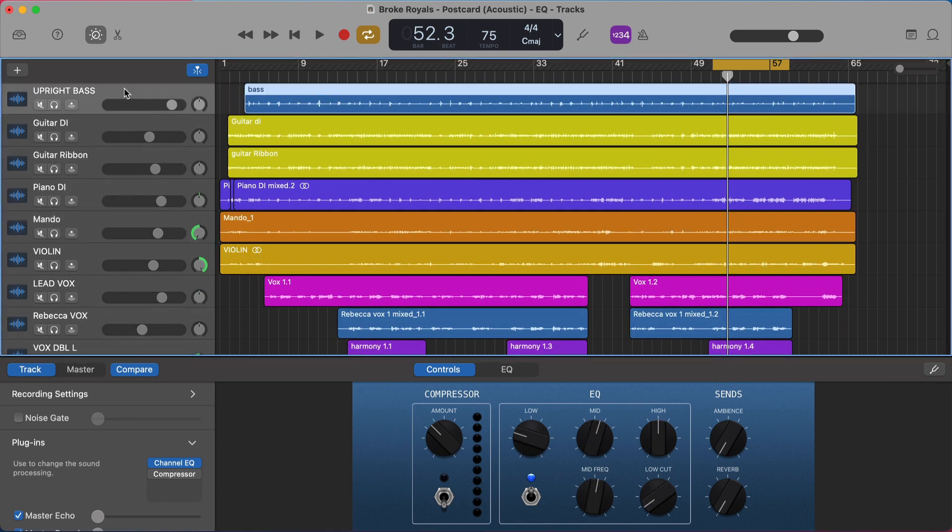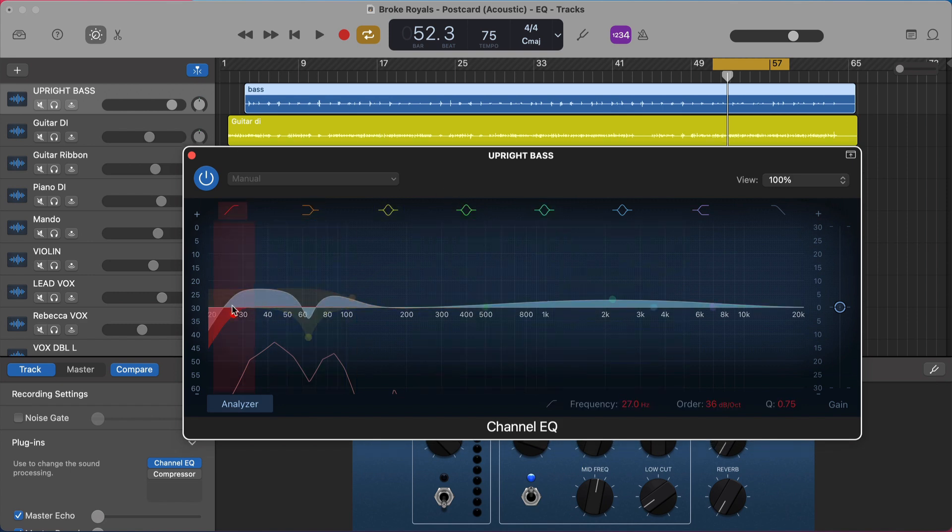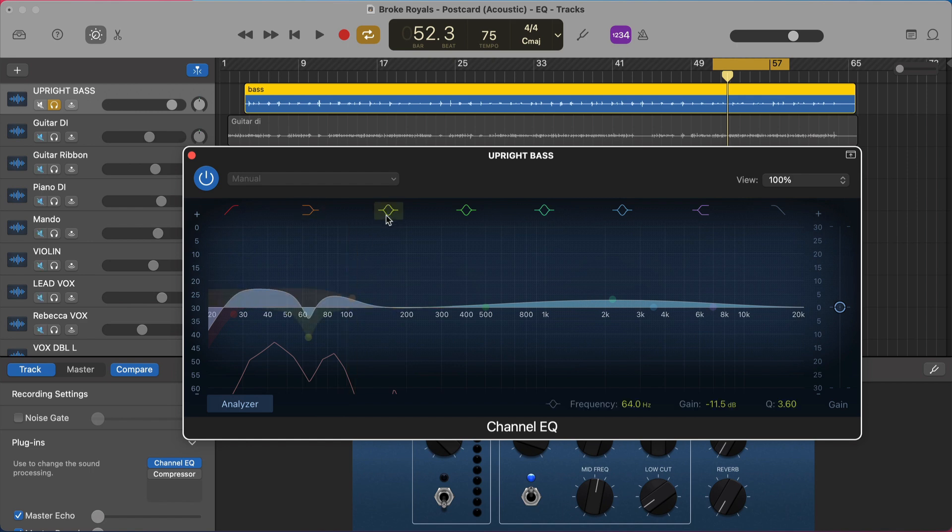Starting with the upright bass: it has great low-end frequencies so we cut off below that so it doesn't extend down into frequencies we can't hear well on headphones or studio monitors. Then there's one frequency that jumps out too much — without the EQ cut, the first note is much louder than the second and third; with the cut, those three notes are way more similar in volume. We also did a big low-end bump because those frequencies sound really good on this source, and a little bump to highlight the pick noise from plucking the strings.